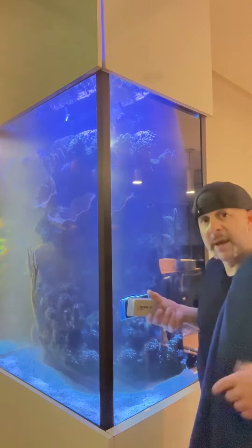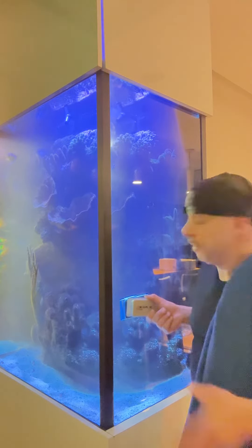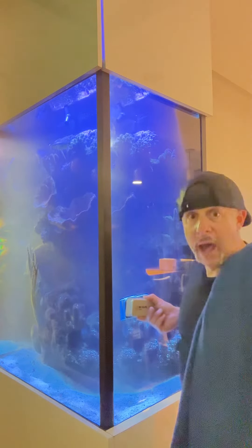First things first, you want to make sure that there's no gravel stuck in there, because if you do, you're going to scratch the hell out of your glass — and trust me, you do not want to do that.